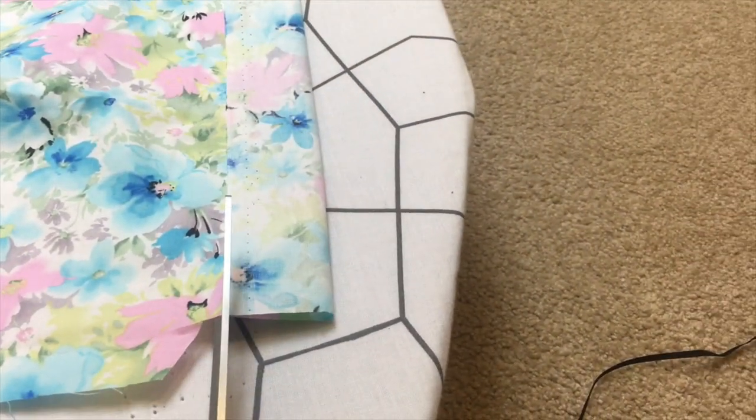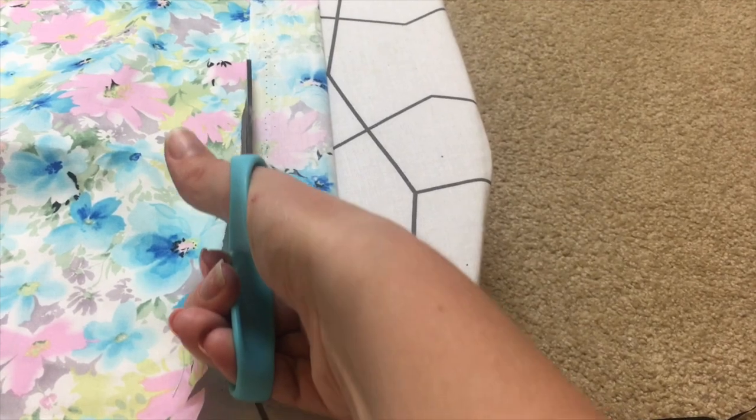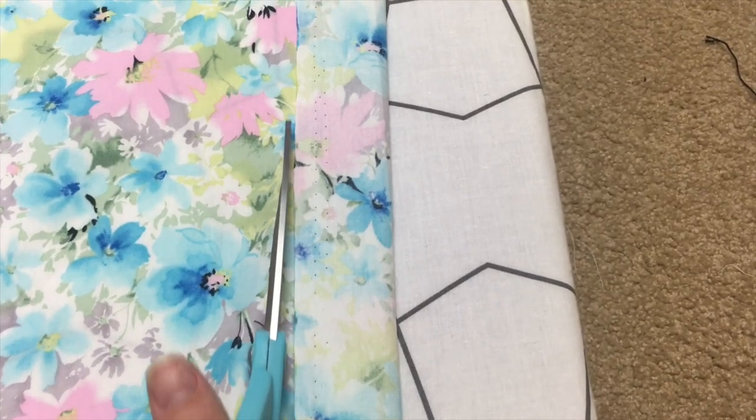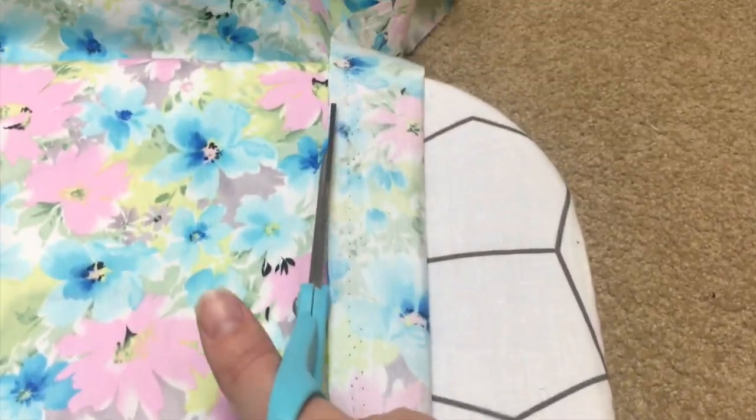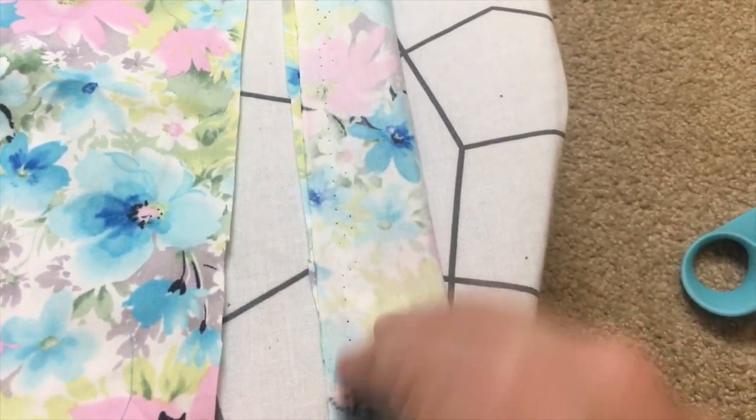The last two pieces you want to cut out are two long strips. These need to be folded over, so each strip should be about three to four inches wide and about 40 to 50 centimeters long, depending on the height of your little one. Repeat this so that you have two strips.